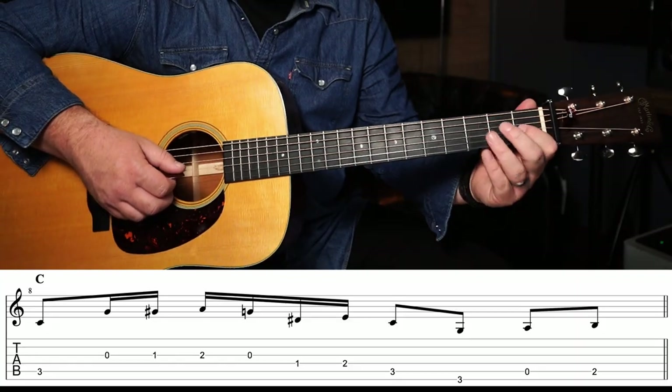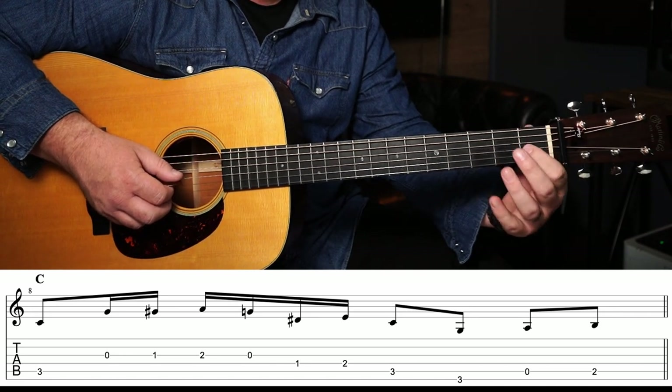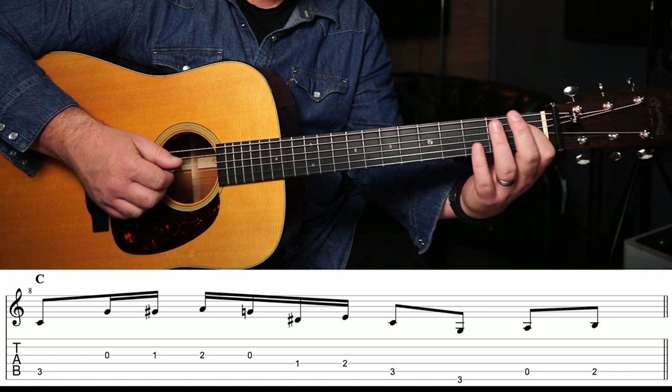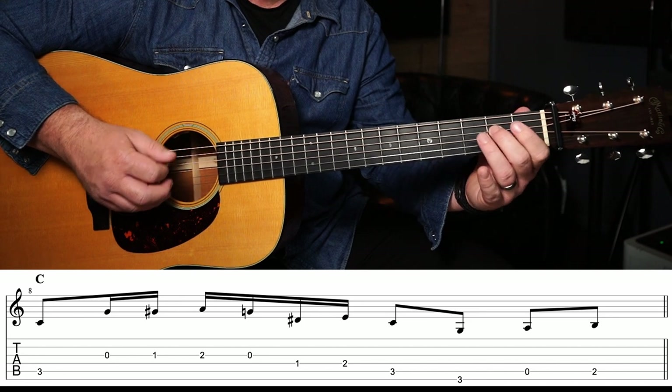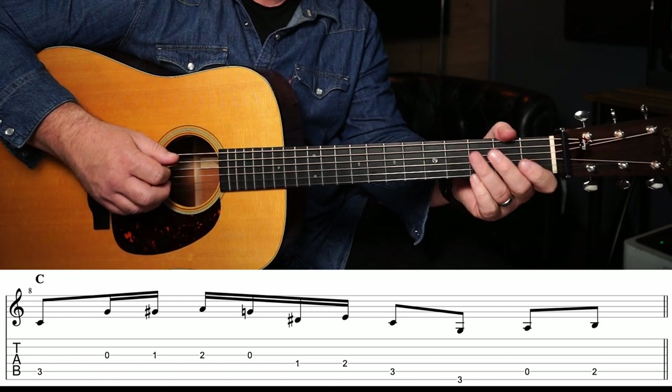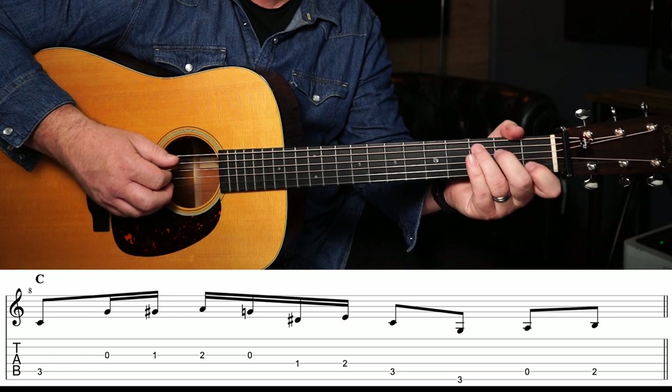The next thing we have to learn is our turnaround in the key of C. It's the same lick, we've just basically changed keys so we're using some open strings. To play it, it's going to start on the open G string: open, 1st, 2nd, back to the open string, and then to the D string we play the 1st fret to 2nd fret, and then 3rd fret on the A string. And then our bass note walk-up is going to be the 3rd fret on the low E string, followed by the open A, 2nd fret, and then back on the 3rd fret.